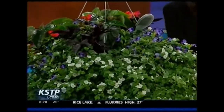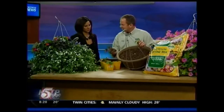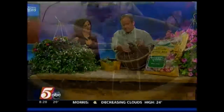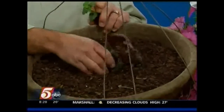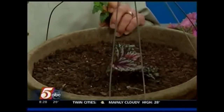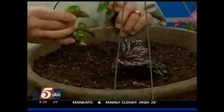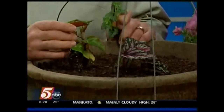For this basket, I picked out a rex begonia to be my thriller plant, placed right in the middle. Then I also took some dragon wings to place around it. The beauty of it is we don't have to hide the present — you guys will babysit it in your greenhouse until Mother's Day.